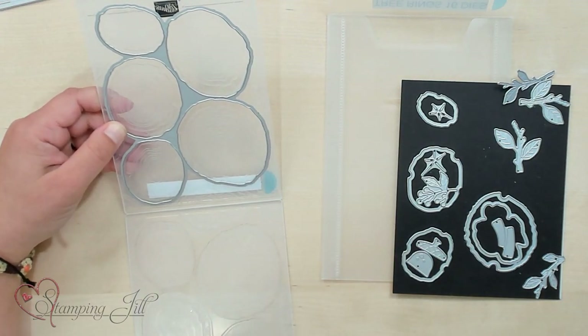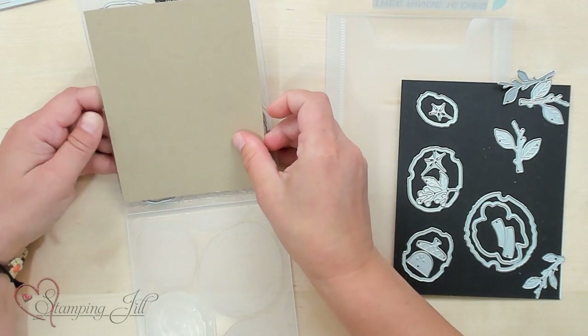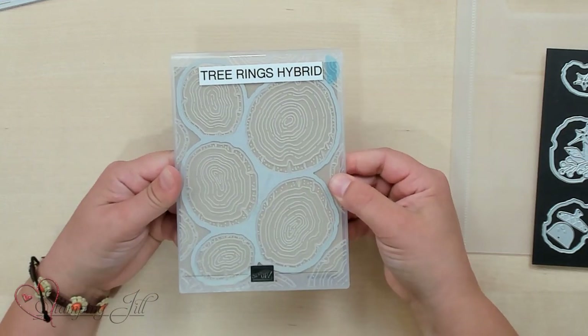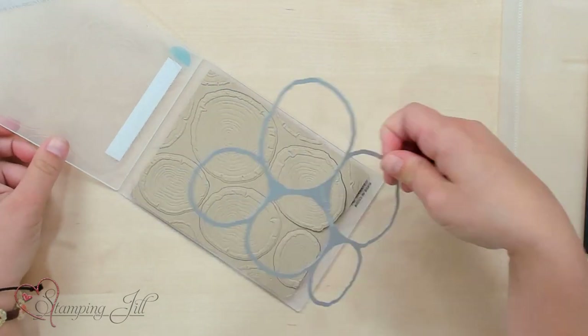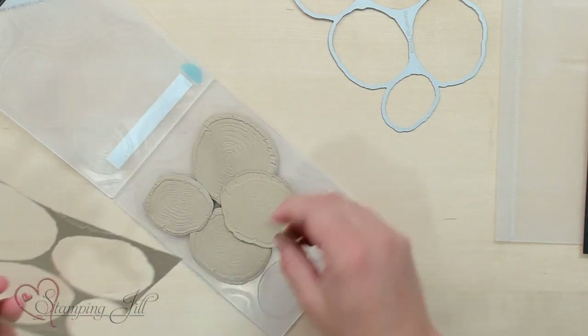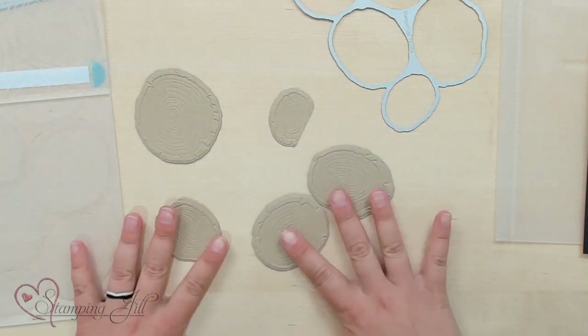So when you grab a piece of cardstock to cut out, you just put it right in the center of it, and you can emboss and cut out those Tree Rings or stumps all at the same time. With a little bit of movie magic, I went and ran this through on our die cutting machine, and you can see I have all of these fun tree stumps that are cut out and embossed and ready for me to use on a card. Isn't that so fun?